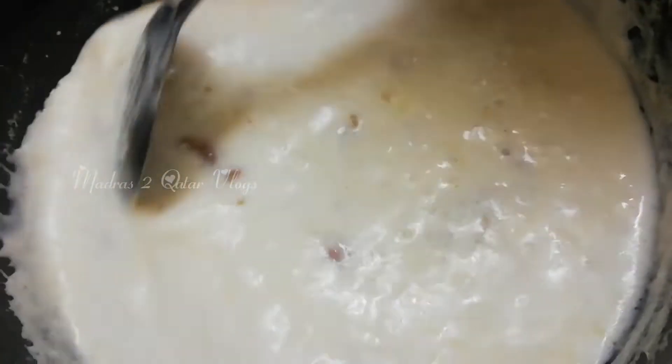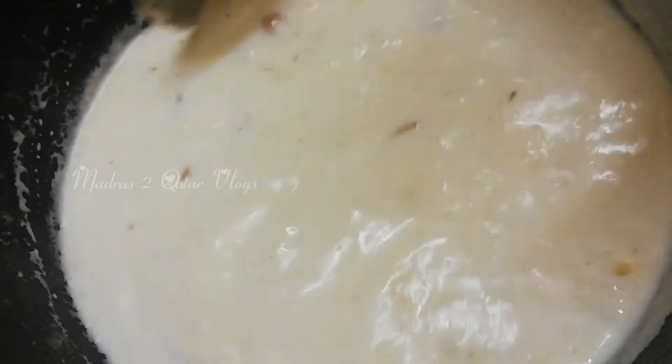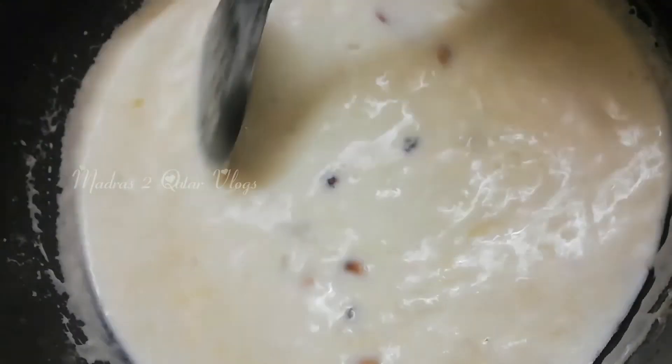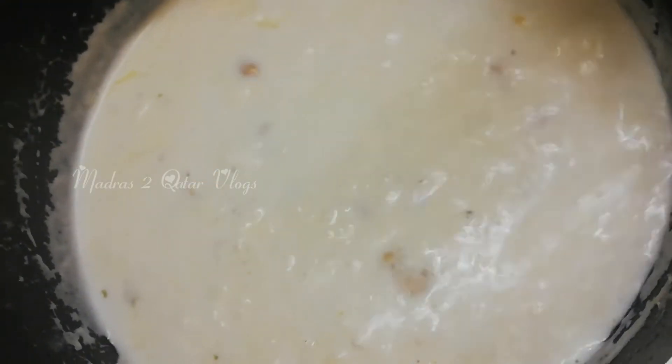Add 2 pinches of cardamom powder. You can add 1-2 tsp of vanilla essence. I will cook this for 2 minutes on low flame.